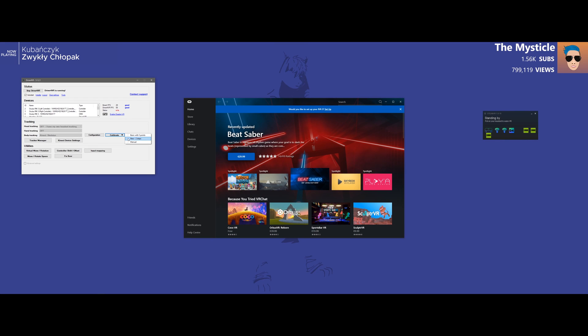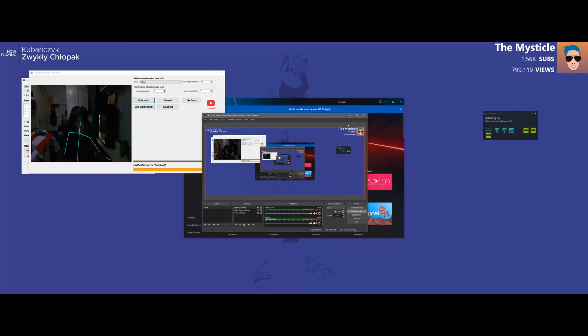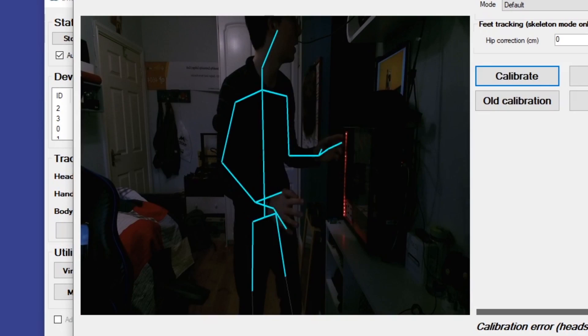First you might want to click here and click calibrate and new two steps. And as you can see, you see yourself in the IR camera like this — you can see your hands and your skeleton. So what I'm going to do is take the camera with me. So now I've switched the microphone, so the audio might be pretty bad for a few seconds.